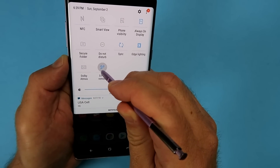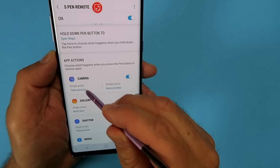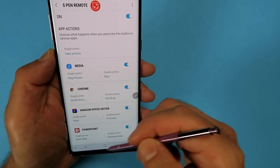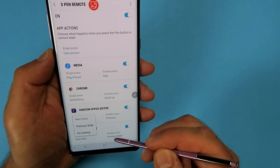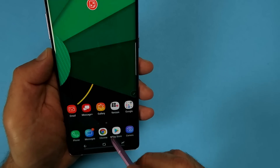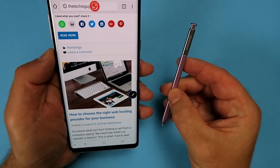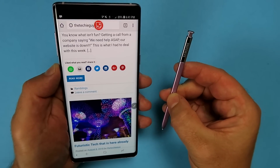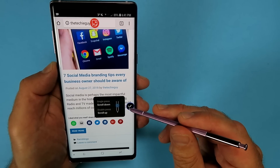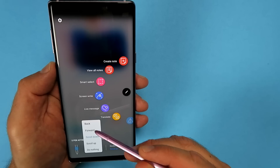Let's get back into those settings. Under the Apps section you can customize what a single press of the button does and what a double press does. Single press — take a picture; double press — record a video, change to selfie mode, etc. One I like is the PowerPoint option where you can control your presentation — next slide or previous slide. Also handy: if you do Chrome presentations and want to show websites, single press scrolls down and double press scrolls back up. If you forget what each setting does in a particular app, hover above the little pen icon and it will tell you. Press on it and at the bottom you can customize it again for that application.